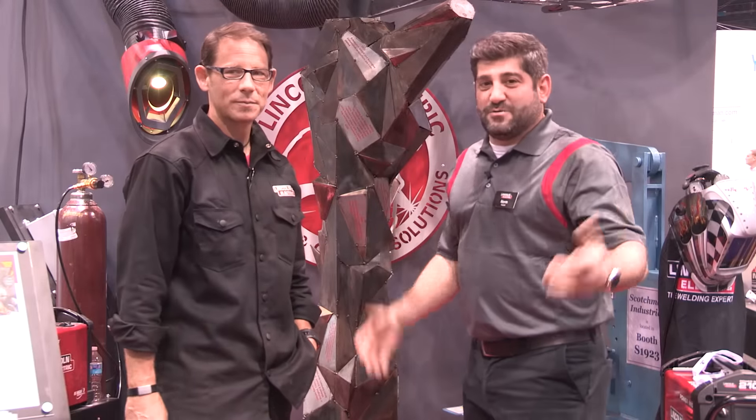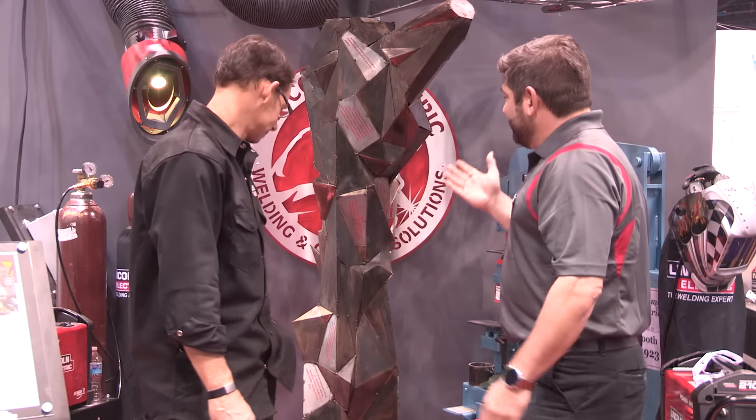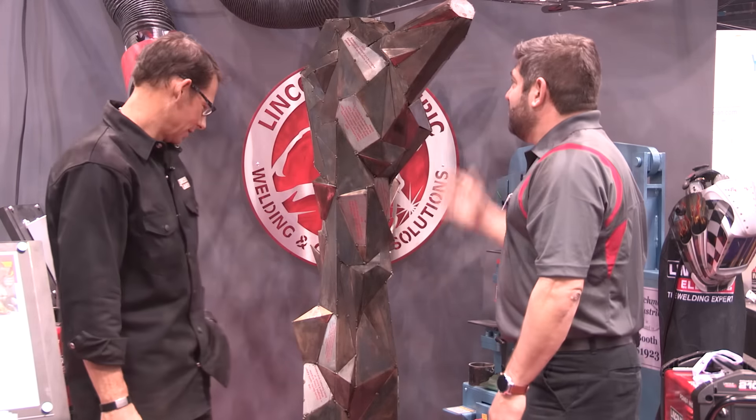Well, this is it — day four of Fabtech 2015. I'm here again with CJ Wrench. We are talking about the roots of excellence. We saw this a couple days ago in a video we did. Tell us what we're looking at and what it's all about.